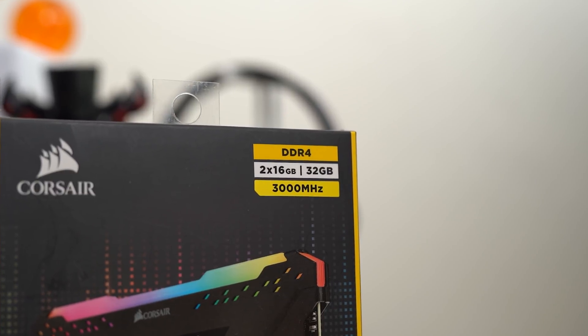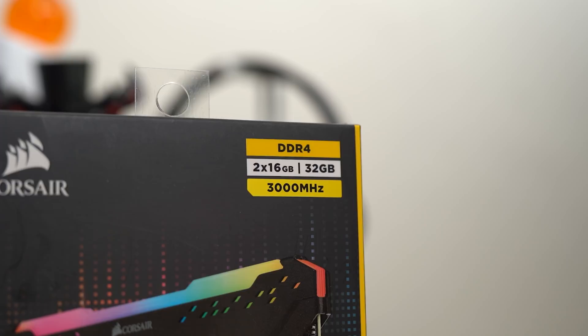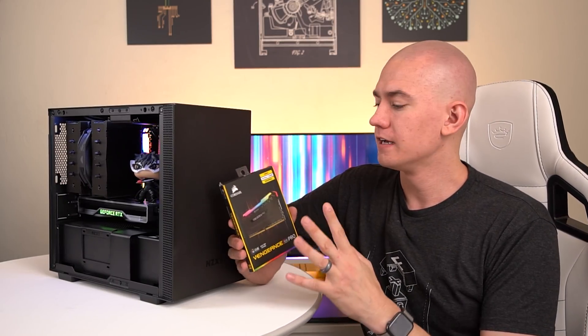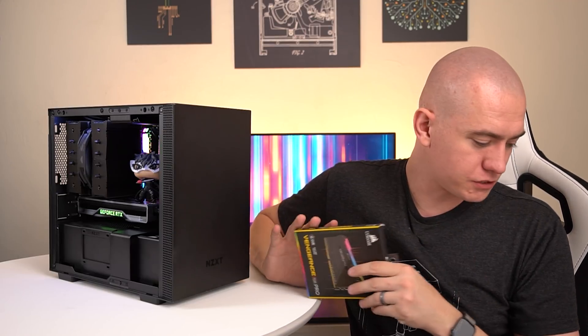Speaking of saving money, I saved on the RAM kit because as I was looking to build this PC, Best Buy put it on sale. This is a 2x16 gig kit of 3,000 MHz RAM — I believe it's CAS latency 15. So I have 32 gigs of RAM in this system, which is going to be great for video editing, especially with my editor still being in South Africa. Having 32 gigs in a mini-ITX system makes me super happy.